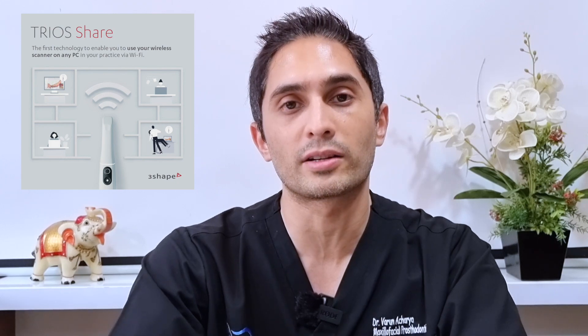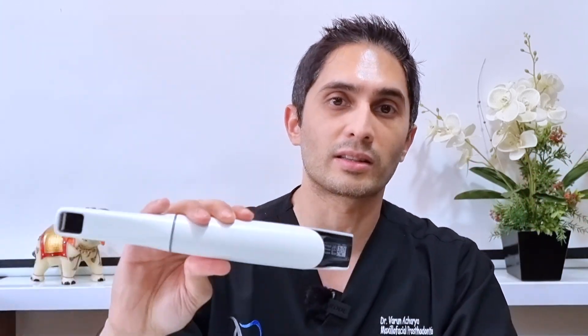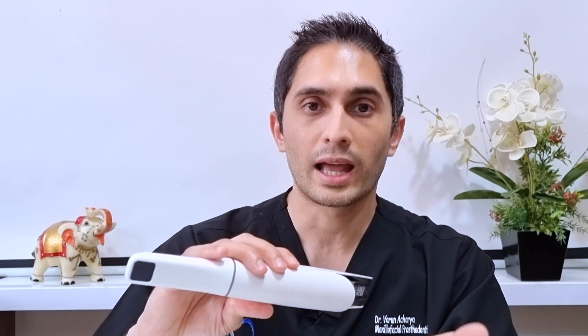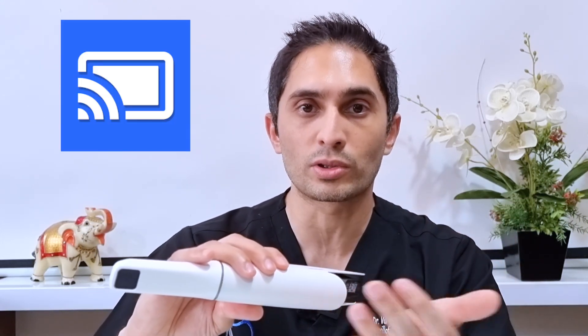However, there is another option called TRIOS SHARE, and I was super excited about it. This means your powerful computer or laptop could sit in one particular room or operatory, and you could just go with just the scanner to the various rooms you want to work in. Through screen sharing on the computer in that room, you can view the screen of your very powerful computer which is actually handling the scan.